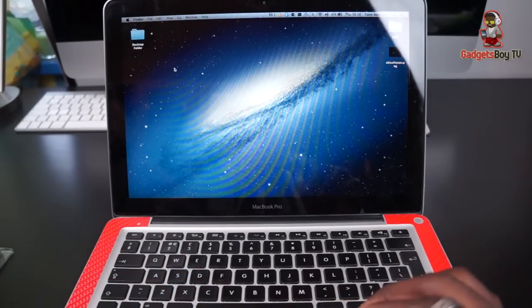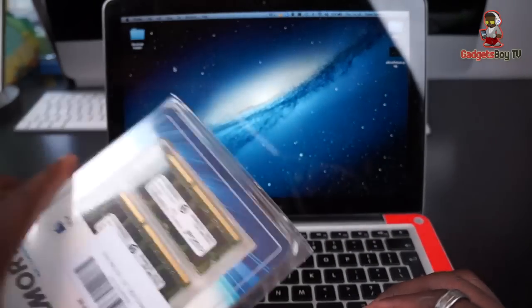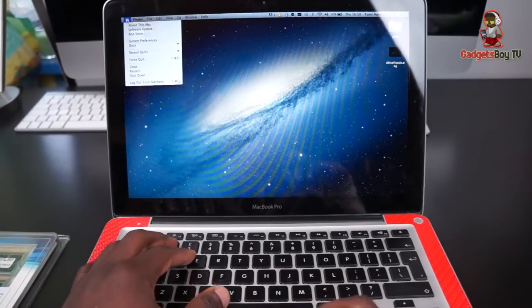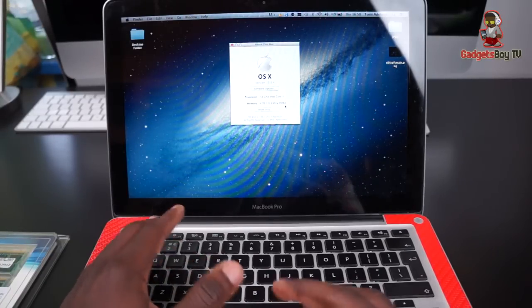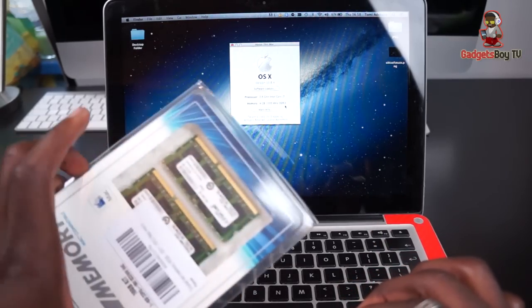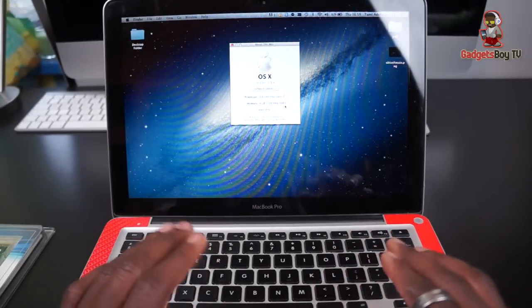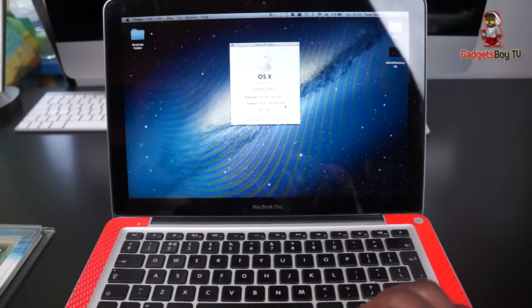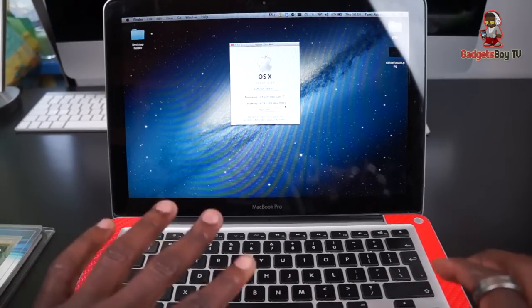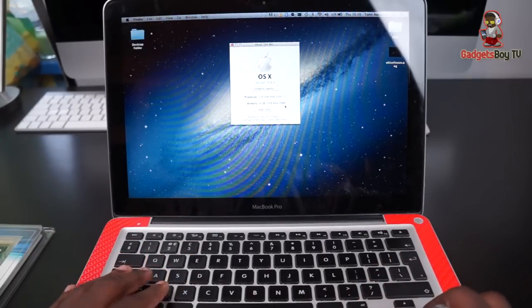The next stage is inserting a couple of RAM sticks — I'm going to upgrade the RAM. At the minute, if I do About This Mac, we can see we've got 4GB of DDR3 RAM in there. I'm looking to bump that up to a whopping 16GB altogether. It's a very short process, not as long as doing the hard drive — there's no cloning to do. It's literally just uninstall the current sticks and install the new ones. I'm going to adjust my camera and get that done right now.